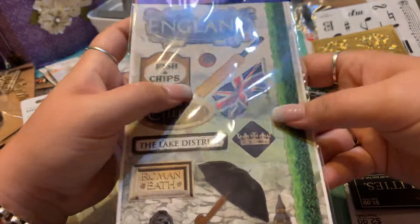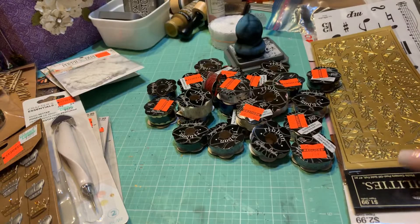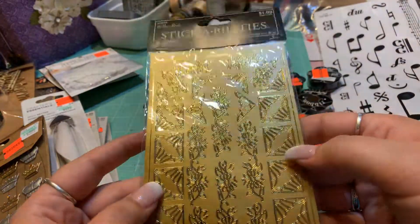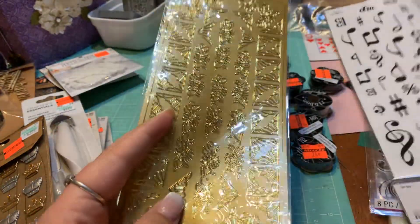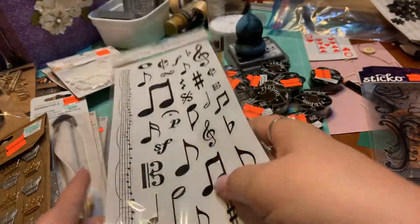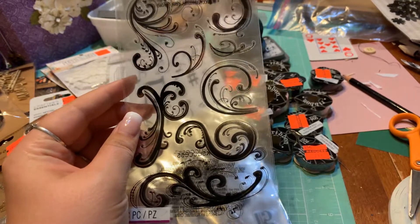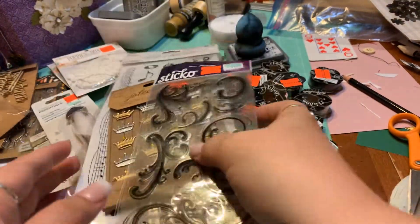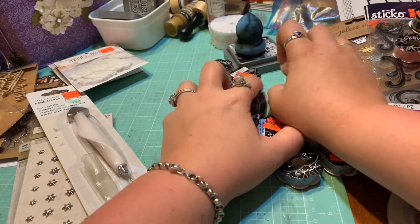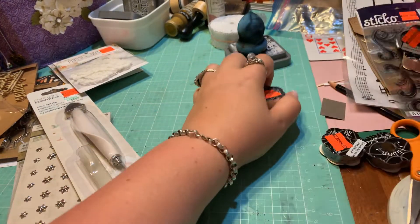My husband and I are planning a trip to the UK in the near future, so I picked up these stickers for that purpose. When I bought these, all of Hobby Lobby's stickers were 50% off. I bought these for the Phantom of the Opera book because I liked the corner pieces, and then these are obviously for the Phantom of the Opera. I also picked up these two at 49 cents — I think I'm going to put those in my Renaissance journal. I couldn't pass up the sales when Hobby Lobby has stuff on sale.